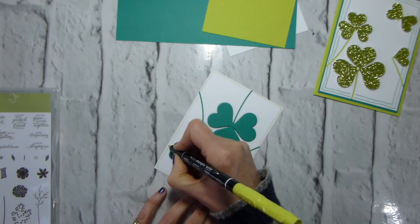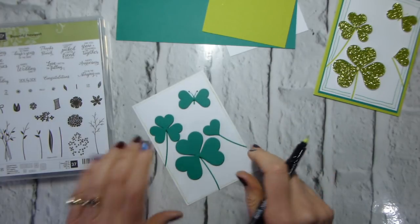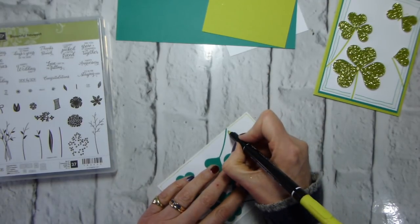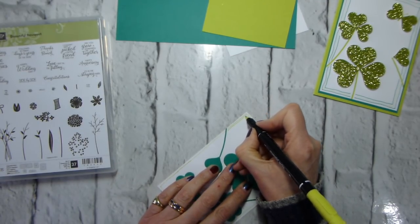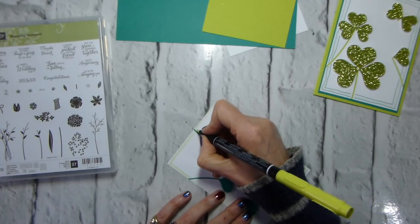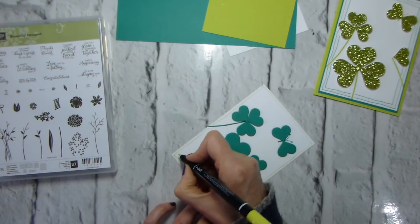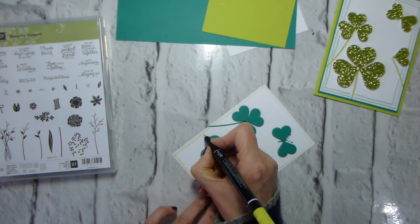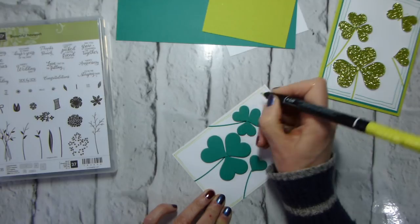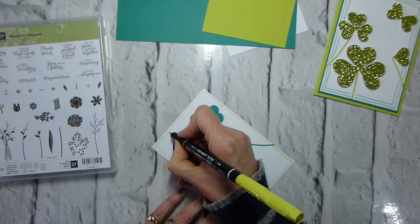Bear in mind I've used the Beautiful Bouquet stamp set for my stems — these are stems, not flower parts. It's worth thinking a little outside the box; don't always think of your stamps as only doing one thing. Of course because I was talking I've gone wrong — I meant this to be Emerald Envy and then another Lemon Lime Twist, so now I have to see if I can put Emerald Envy inside these two lines of Lemon Lime Twist. I'm stopping here and picking up again so I don't go over my stamped image.